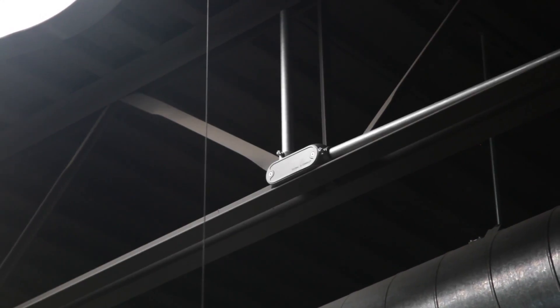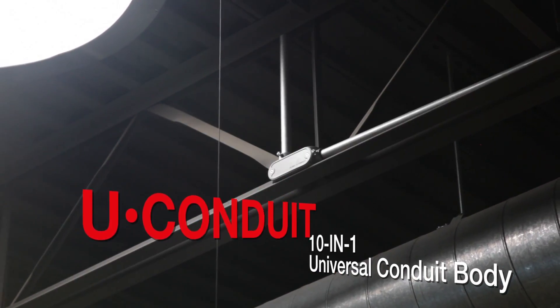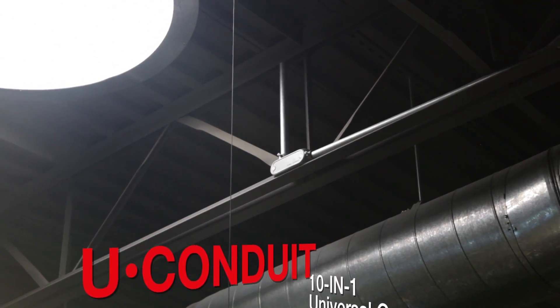So ask for TAMAC U-Conduit. Not only are they convenient, but the durable die-cast aluminum and premium powder coat finish is sure to keep your install looking attractive and reliable for years to come.